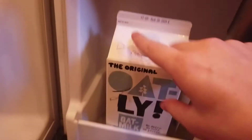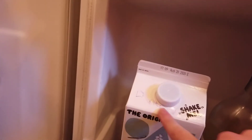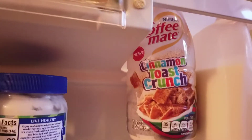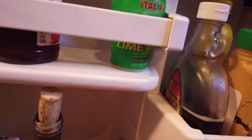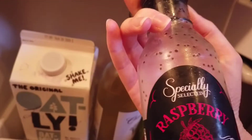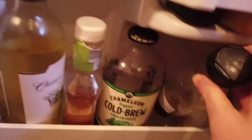Moving over to the door — everything has been kind of scattered all over the place, but this is my Oatly. I wrote my name on it because my roommate has the same one. And then this is my Coffee Mate Cinnamon Toast Crunch flavor. I have a cold brew coffee already open — this is just the Chameleon cold brew in black. And this is my zesty Italian dressing and also my raspberry vinaigrette.